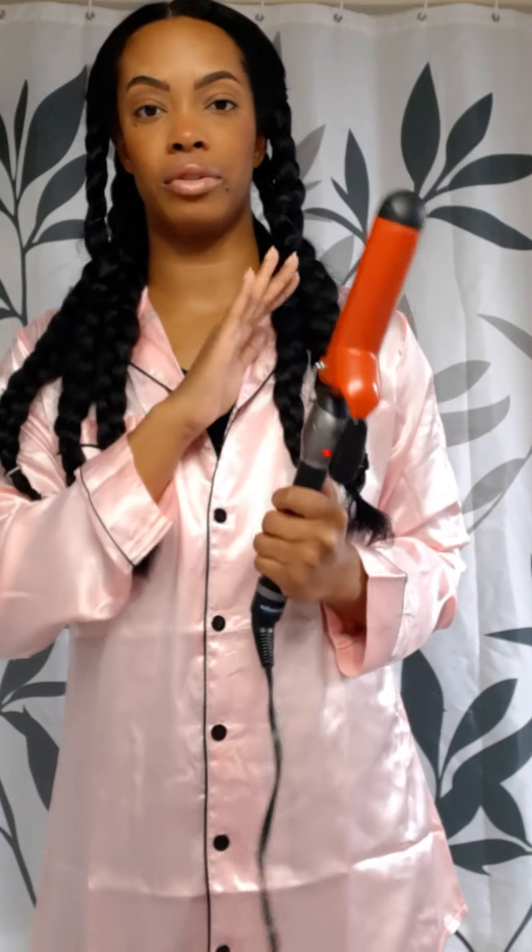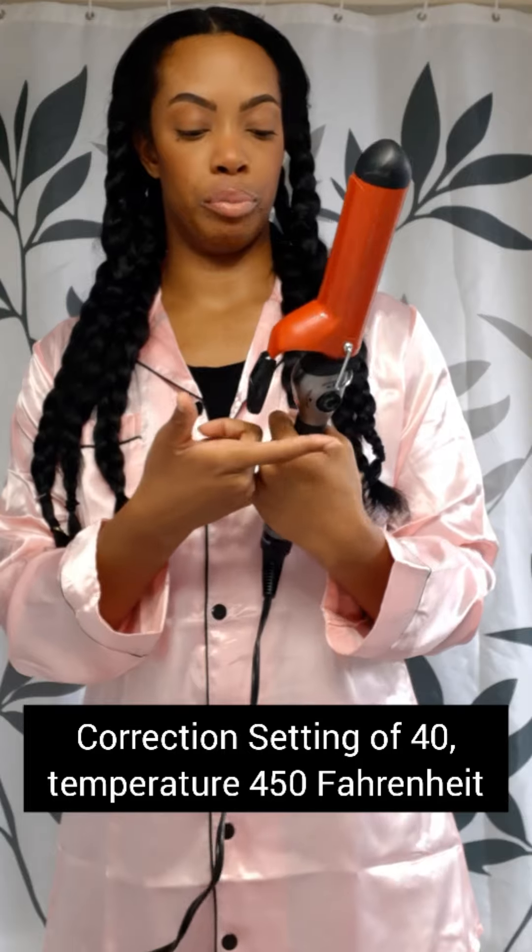I am using the Babyliss curling iron — the same brand as my blue hair straightener. It's from Amazon and I'll link it in the description box along with the size. I prefer the bigger barrel because my hair is longer and thicker. It goes up to 400 degrees; I am going to put it on the highest setting, and it's already heated up and ready to go.